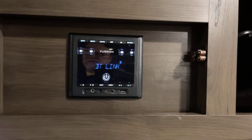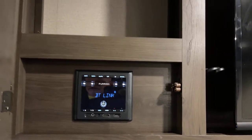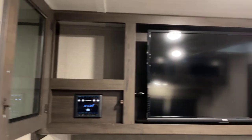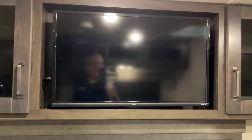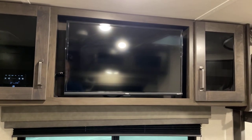The entertainment center has AM, FM, Bluetooth, HDMI inputs, USB, and RCA — with both exterior and interior speakers. There's a flat screen HDTV, approximately 34 inches judging by look.